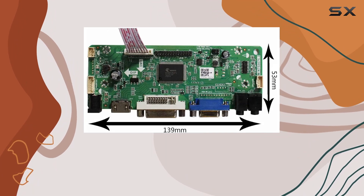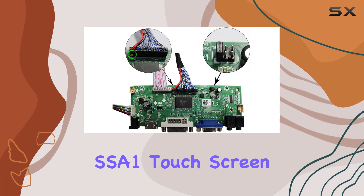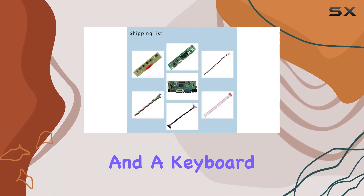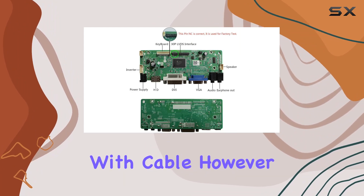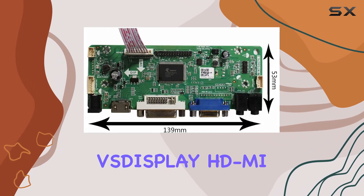The packing list includes the HDMI VGA DVI LCD controller board (new version), a USB cable for the LM238WF5 SSA1 touch screen, an inverter board, a 30-pin signal cable, and a keyboard with cable. Please note that a power adapter is not included.